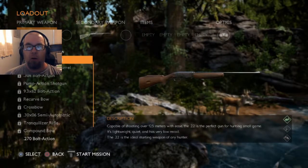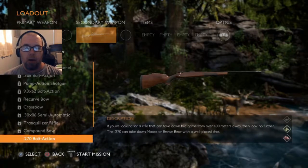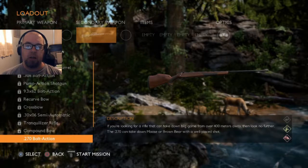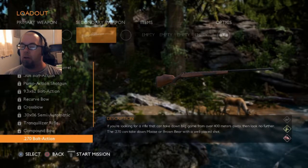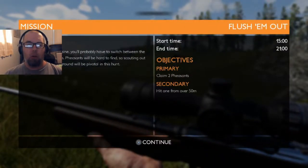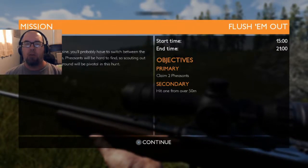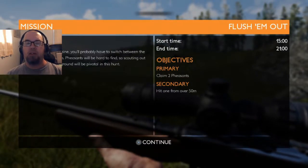We will have our .22 semi-automatic as our regular, and it automatically switches our .270 bolt action to the secondary. In this region of subalpine, you'll probably have to switch between the grassy and gravel areas. Pheasants will be hard to find, so scouting out the lower and higher ground will be pivotal in this hunt.